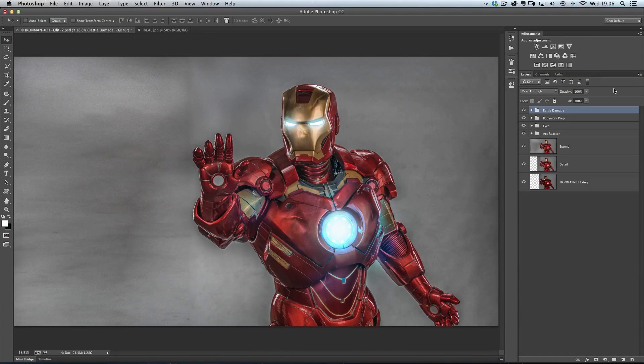The retouching special effect I want to show you this week is how we can make something look battered and beaten with lots of dents and scratches in it. I'm going to do it on the picture you can see on screen now — this is my Iron Man picture. It's not finished by a long way, there's a lot more to do on it, but I'm at the stage now where I'm actually adding in all the battle damage.